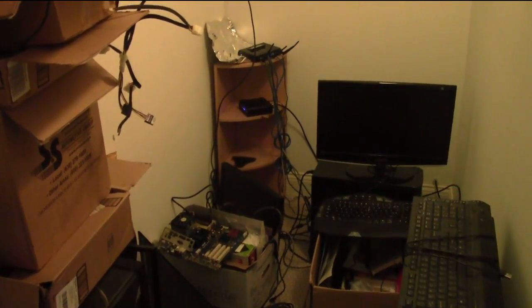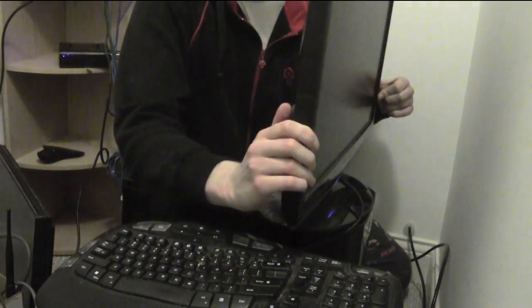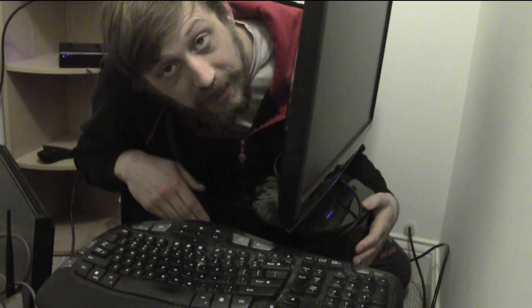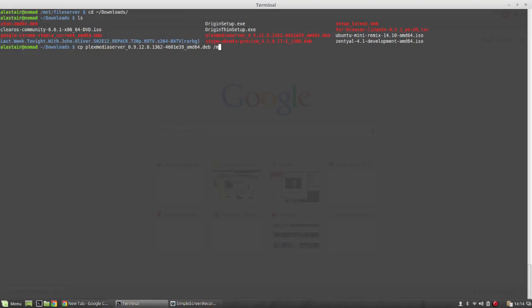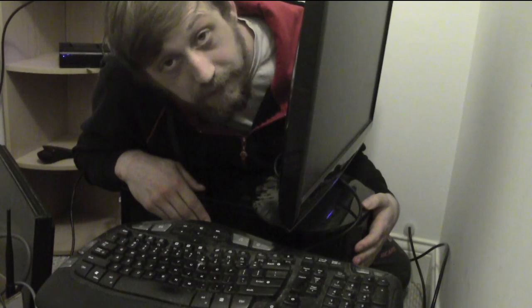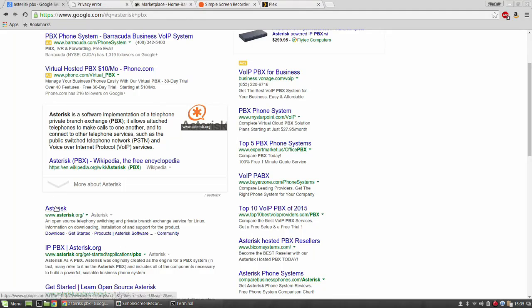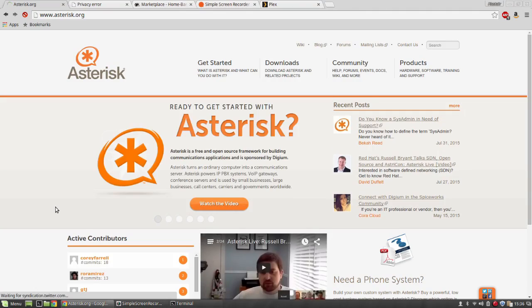This is what I call my server room — obviously it's a closet — and this is my home server. It's my file server, my media server, it records TV for me, and soon it's going to be my phone server as well. So every year or so I have to rebuild this computer, and every single time I do it I take all the hard drives collected over that time and add them in.